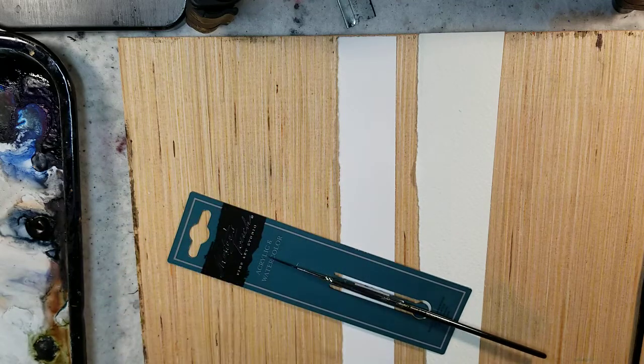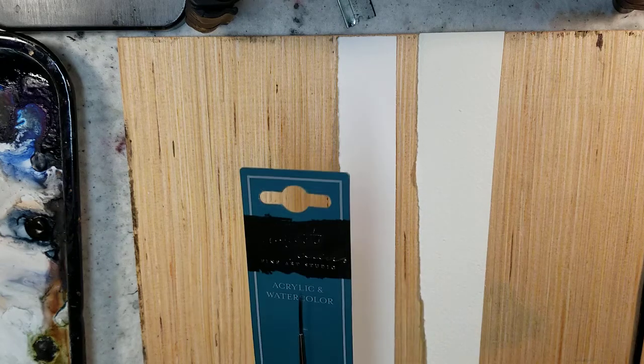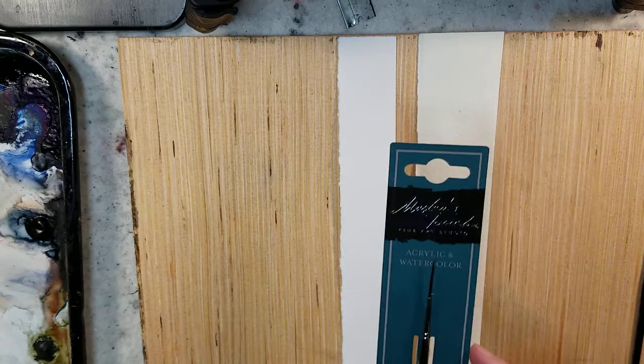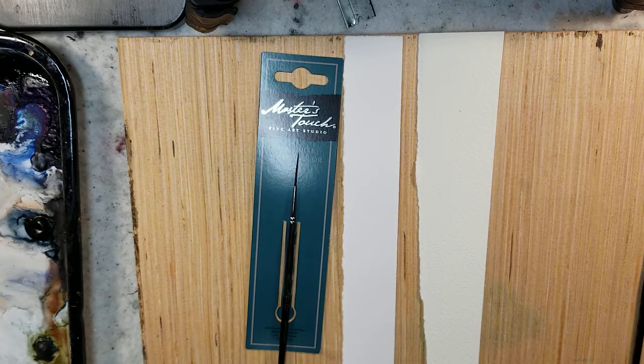Hello everybody and welcome to Andrew Broussard Watercolors. Today I wanted to take a quick look at a brush I picked up from Hobby Lobby. Every week or two they have their brushes — their brand, the Masters Touch — half off. So I picked up a few different ones to try out and compare to what I currently have.